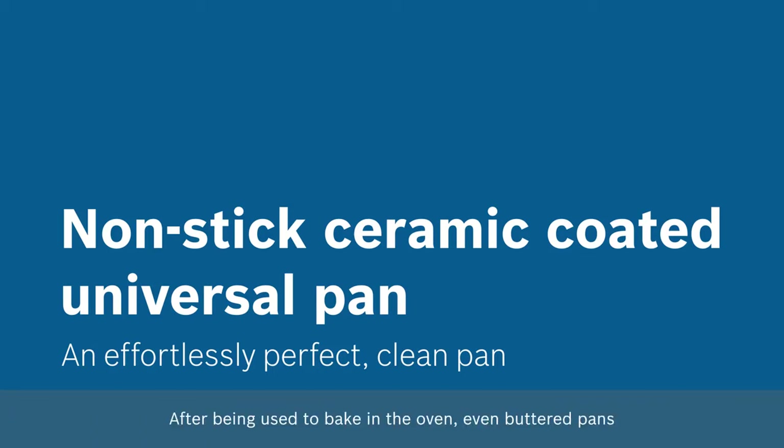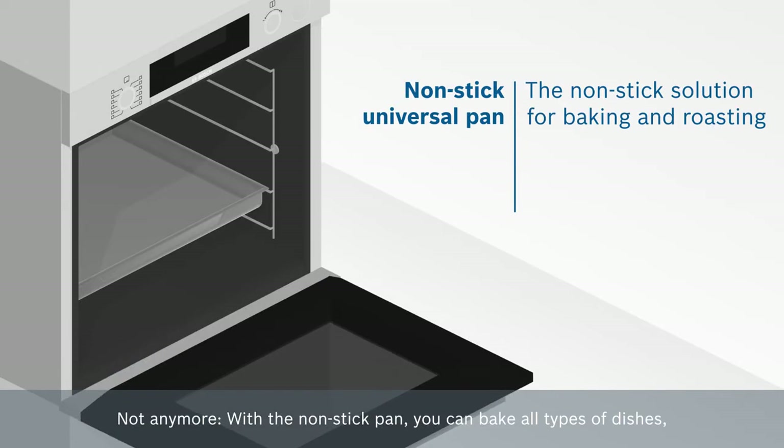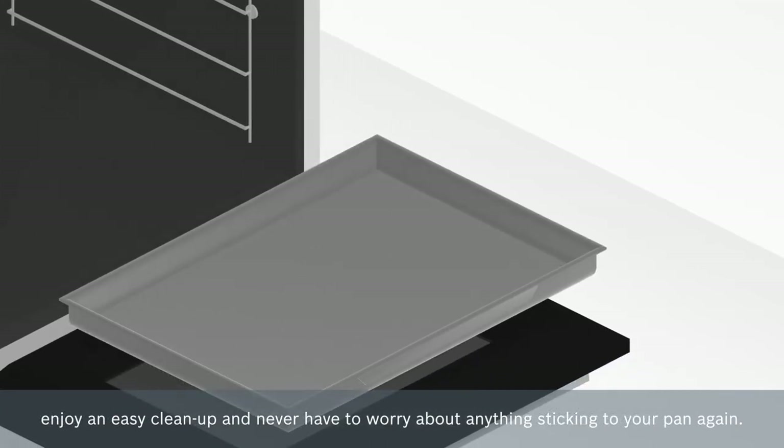After being used to bake in the oven, even buttered pans or pans with baking sheets can be very hard to clean. Not anymore! With the non-stick pan, you can bake all types of dishes, enjoy an easy clean up and never have to worry about anything sticking to your pan again.